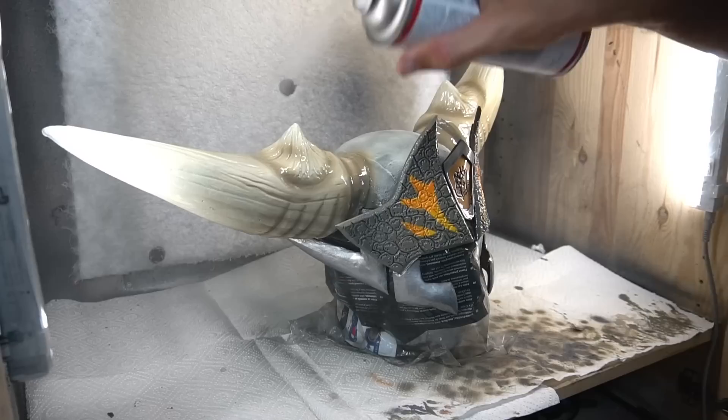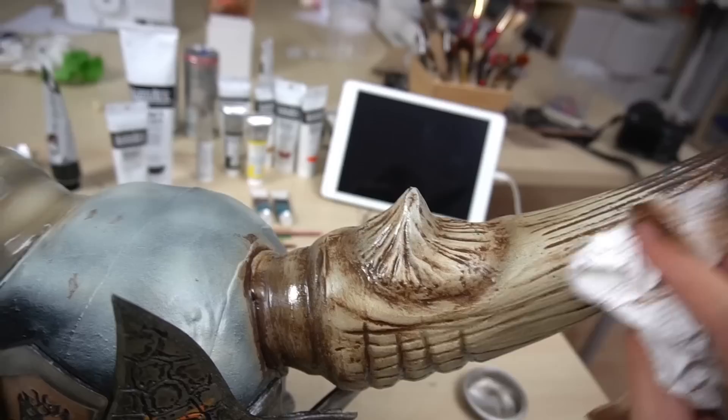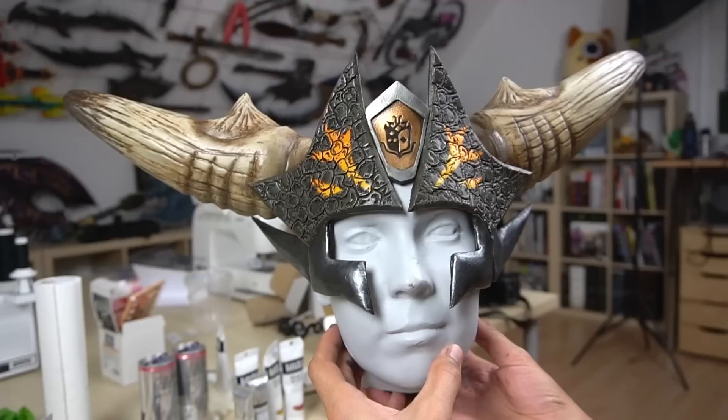This was necessary for the washing technique. We applied dark brown oil colors and then rubbed them off again with a paper towel. By doing this, the dark paint only stayed in the deeper spots, which really highlights the texture and all the details. After this, Benny dabbed on a few more dark spots onto the scales.